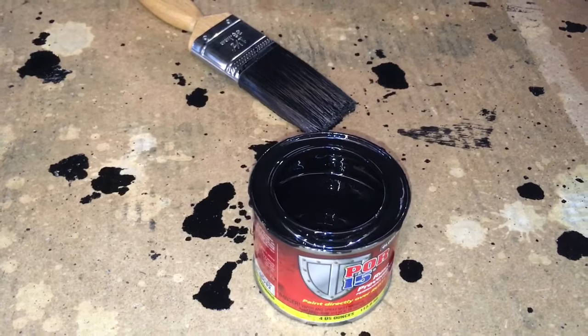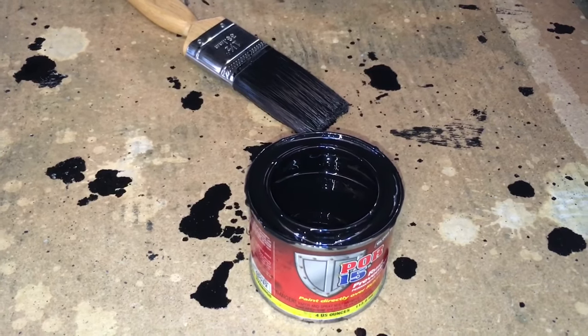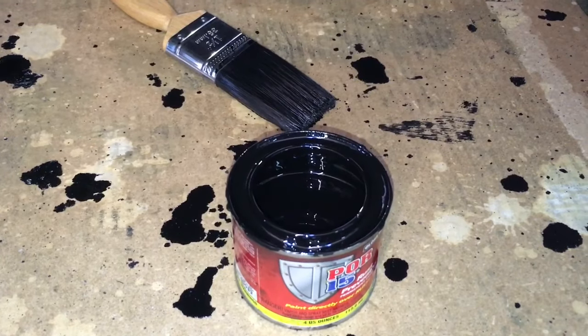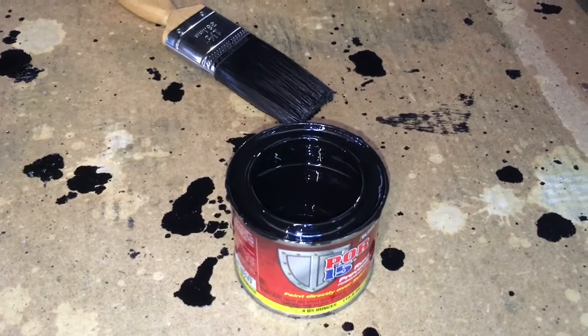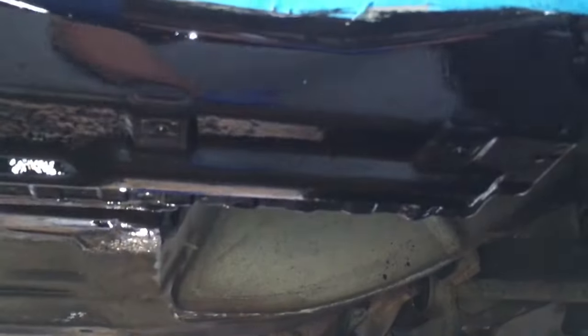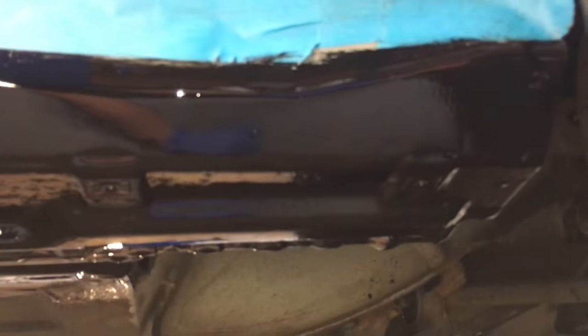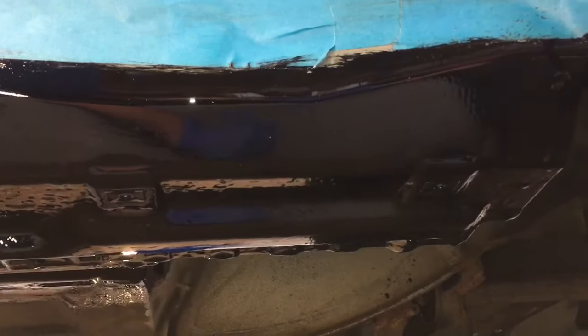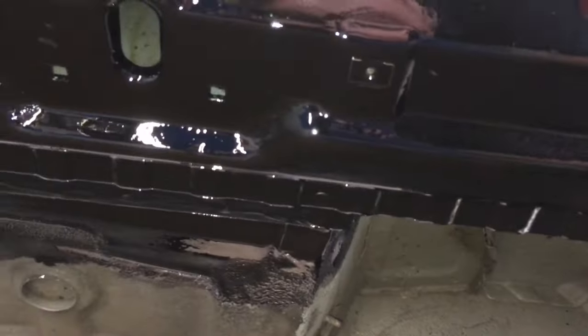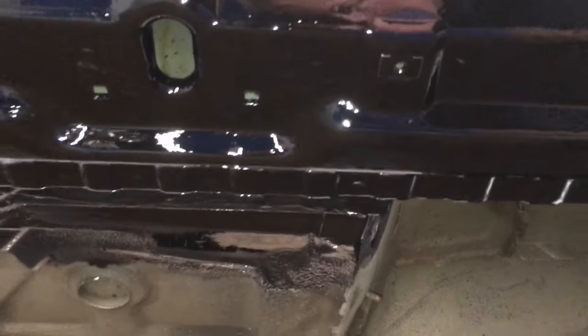We've neutralized the corrosion with the Por-15 metal prep - it's been on there for 30 minutes and we've washed it off with a lightly damp warm microfibre cloth to make sure the chemical is off. It's still a tiny bit damp so we put the infrared lamps on to make sure it's fully dried. It's summer at the moment here in the UK so it's dried quite quickly. For the first coat, using the instructions, we want to let it go tacky but when you do a finger touch you don't want it to come off - and that's exactly what we've got. So I'm now just applying the second coat on the vertical face, and now going underneath on the inside to start doing the horizontal faces.